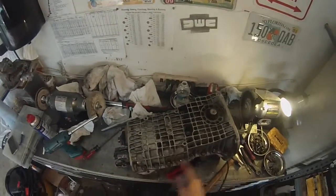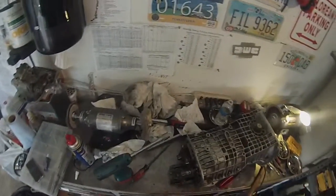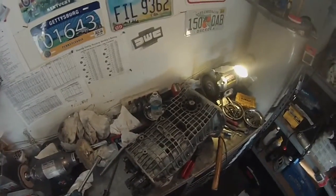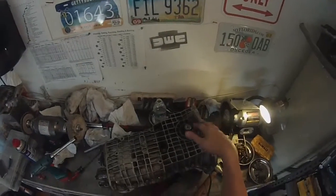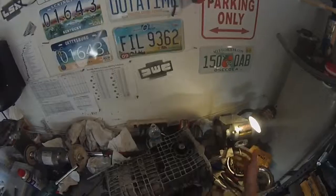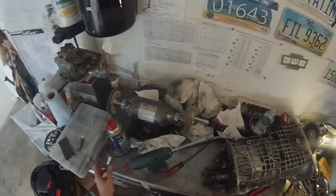Once you get all your bolts torqued in the case and the case sealed, the next thing you want to do is put your fifth gear assembly back together and install the fifth gear cover. The last thing you're going to do is the differential preload — you can't put the bell housing on to do that — so this is the logical next step.